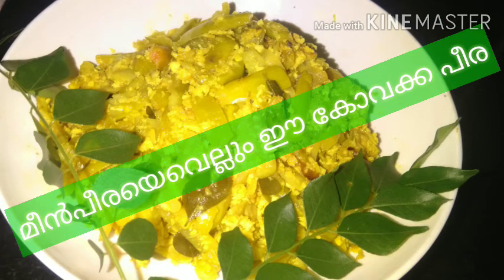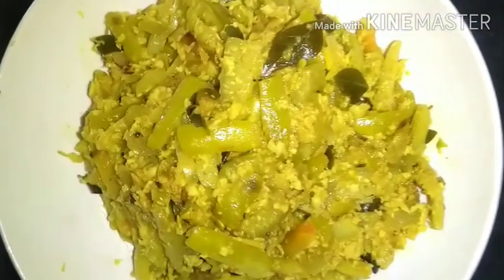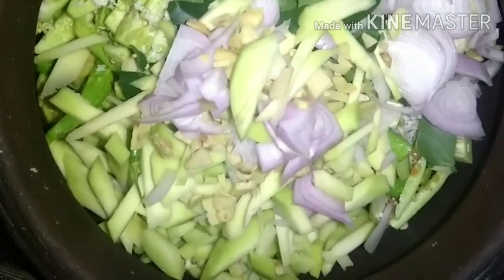It's not a vegetarian dish — it's called a meat dish. It has a taste of meat. You can have a taste of meat. I think if you like it, you can have a taste of meat.